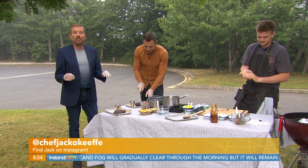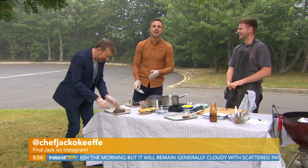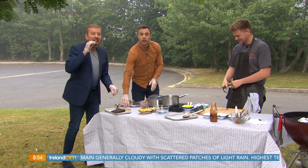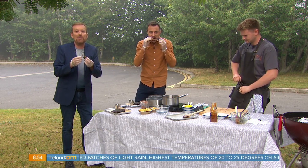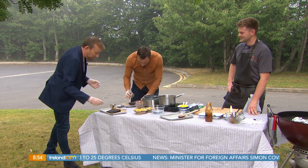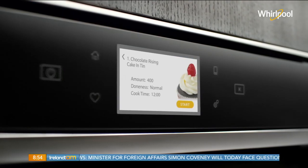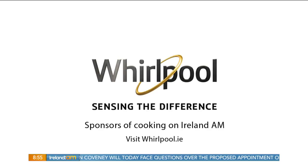You can find out more of Jack's recipes over on his Instagram page — that's Chef Jack O'Keefe. After Nine: Belfast boxing siblings Aiden and Michaela Walsh join us, and we check out trendy transport options. They're delicious! The new Whirlpool W collection with Sixth Sense technology that fully guides you to achieve perfect results. Whirlpool, sensing the difference.